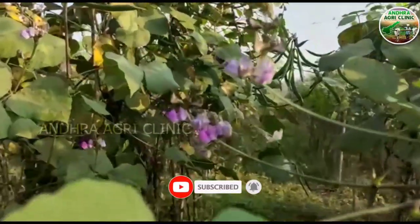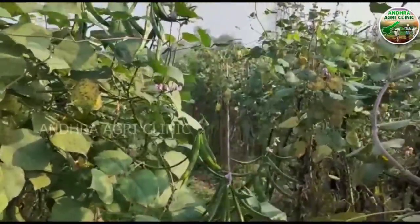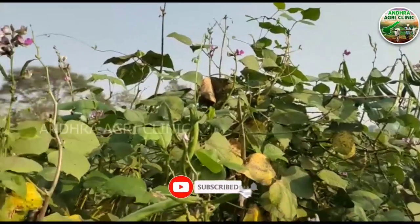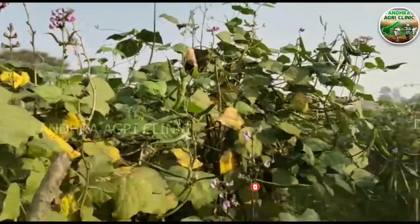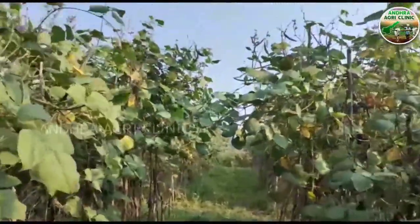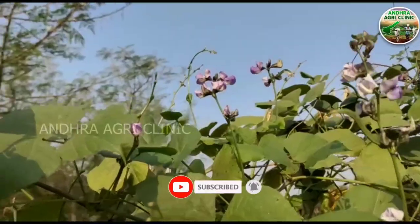In December, we have to take care of this plant. In this plant, we have to take care of the plant using 0.3 grams of the plant. We can use 75% of the mancozeb in a 75% wettable powder. We can use 2 grams of the mancozeb in a 75% wettable powder.